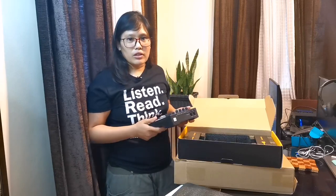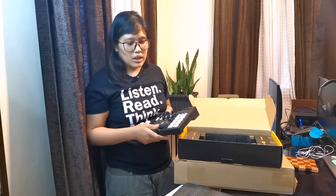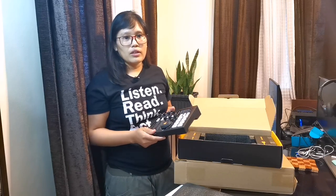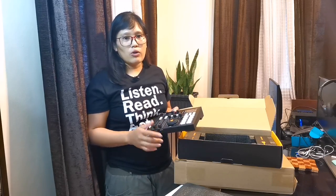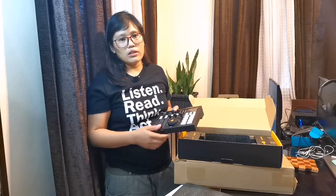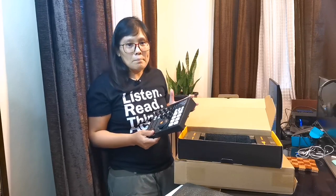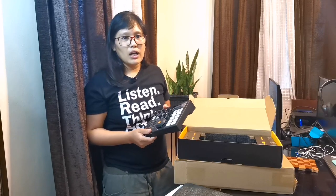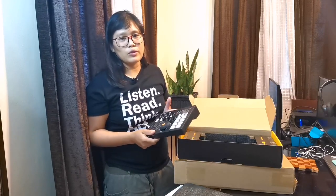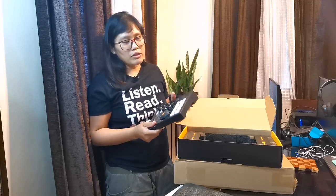You might wanna ask or you're wondering bakit meron akong ganito. Well, now that the pandemic is still going on, medyo na-push lahat ng tao na mag-work from home. Even the classes are done online. So I'm thinking of something na may ump pag nagturo ka or magagamit mo sa mga meetings, sa classes, sa mga creative stuff. Since I'm fascinated with technology, I really researched about this.